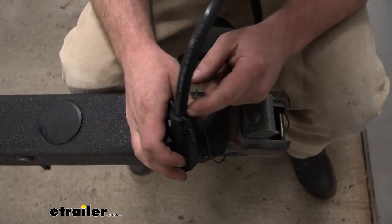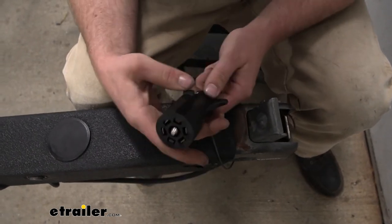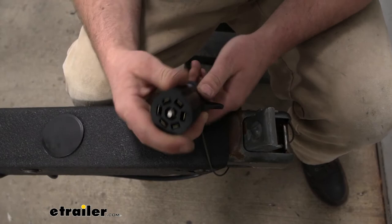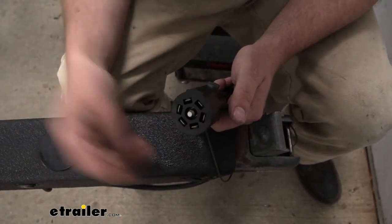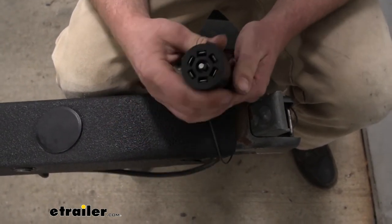It also looks like it's sealed up really well. Corrosion — that's kind of just the death of wiring. Once water and stuff gets in there and starts corroding, that's kind of the end of it. So being sealed up real nice is definitely a bonus.